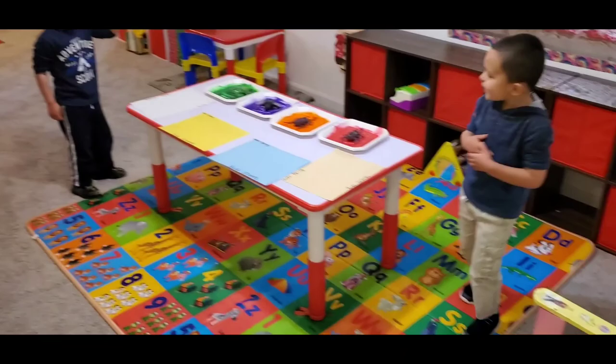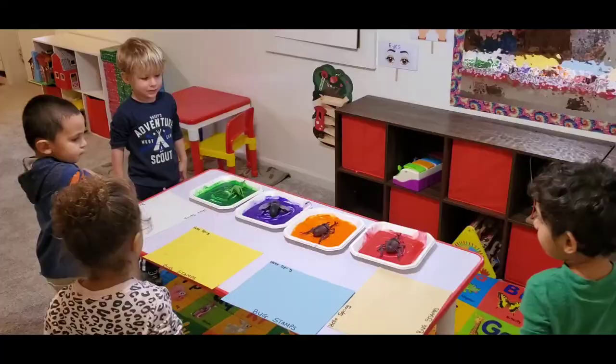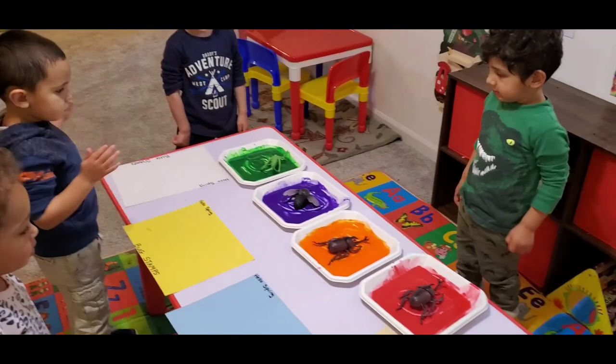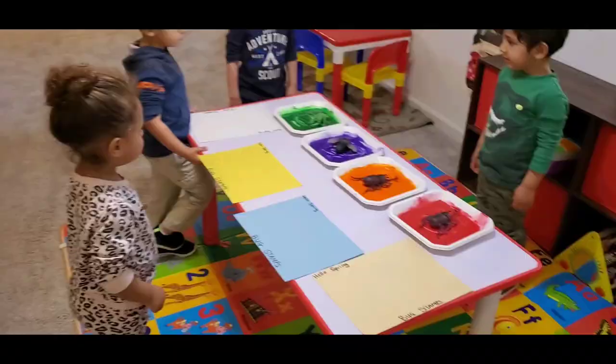What do we have? What do we paint? Good job — actual paint bug stamps! We're going to do some bug stamps, okay, and I'm going to show you how everybody's going to do it.